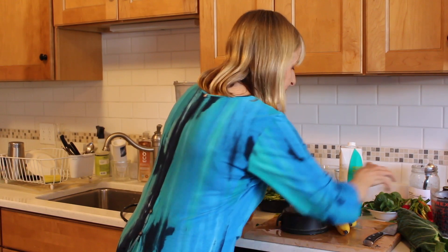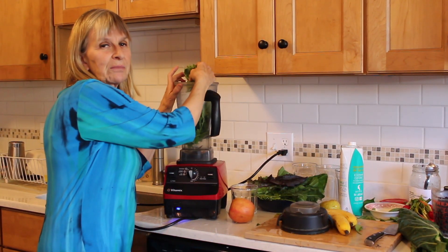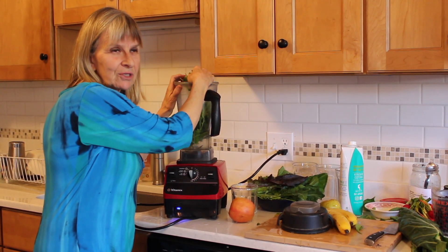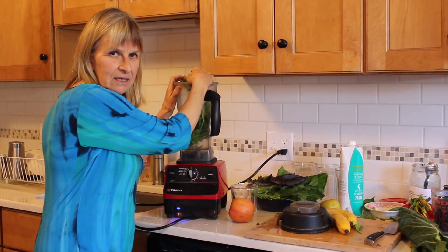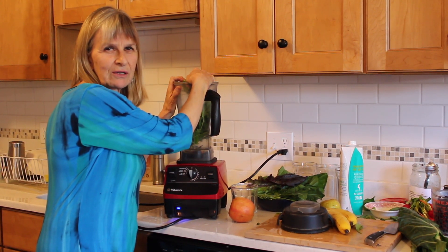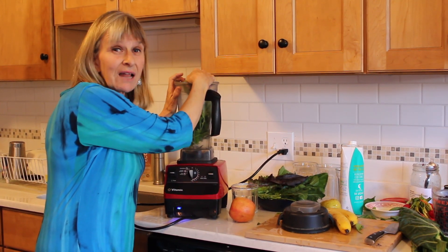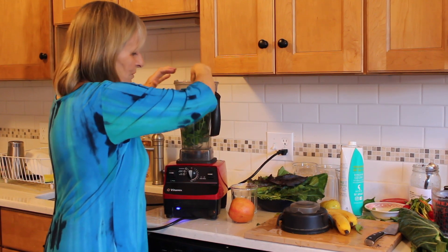I'm going to put some spinach in. You're supposed to eat at least eight vegetables a day now — it's gone up — and I usually eat ten on a bad day, fifteen on a good day, and twenty on an excellent day. I'll put vegetables when I cook grains and beans, mix them in everything, and of course a big salad. So in goes the spinach.